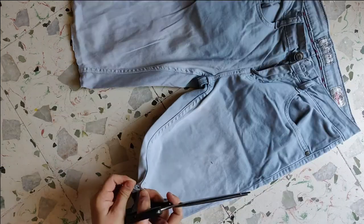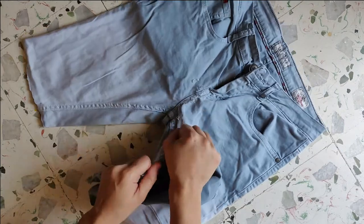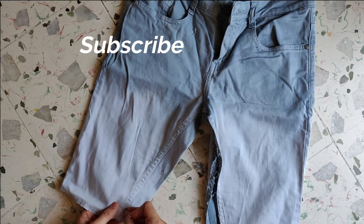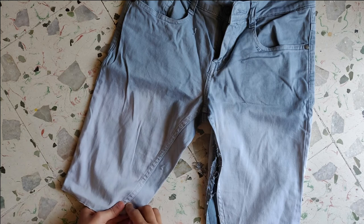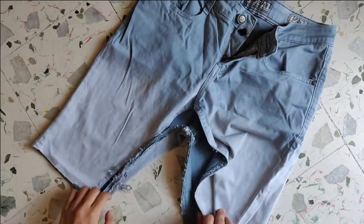Remove the stitches from the inside edge. This task is a bit tedious and it takes time, but no worries — just remove a few of the stitches and pull the fabric apart. Make sure you are not pulling too much or it will go all wrong, so keep it calm and do it carefully.